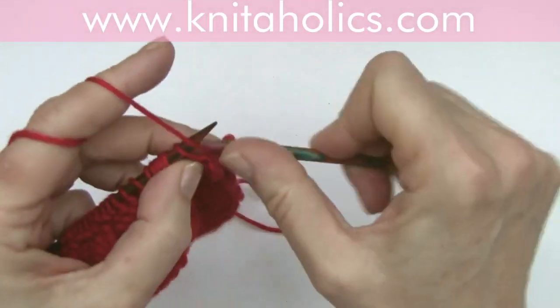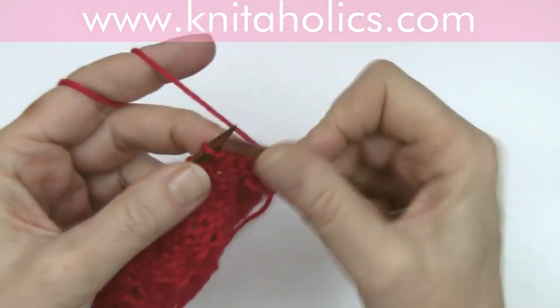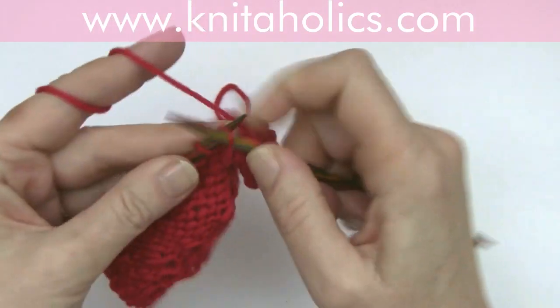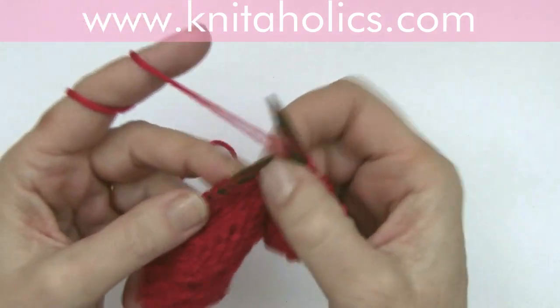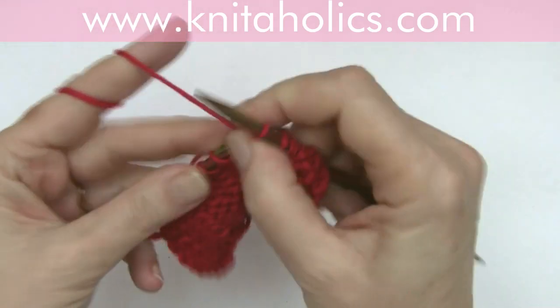Row three, same as row one: one edge stitch, purl one, slip five purlwise, yarn behind the work. Always pay attention to stretch the slipped stitches a little bit.